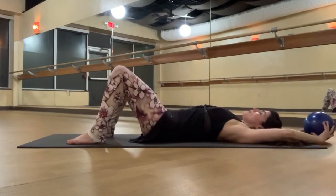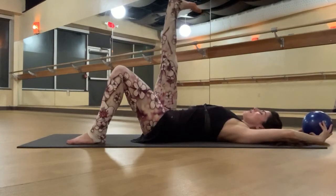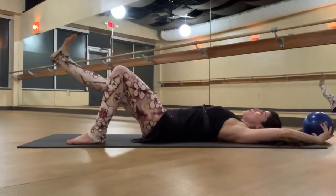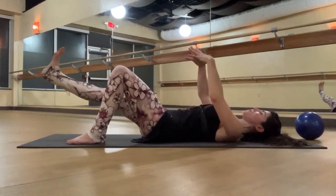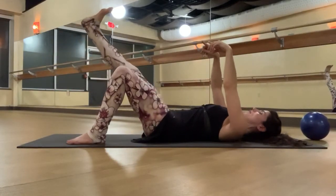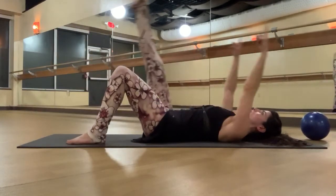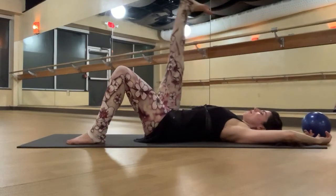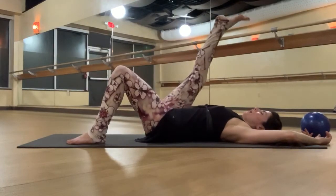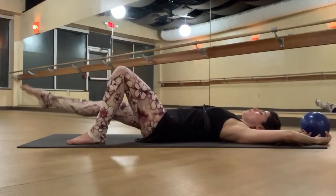So you can continue with heel slides, or inhale, take your right leg up to the ceiling — flex the foot. And as you exhale, start to reach that foot away. You'll feel the point at which the abdominals might try to pop up to the ceiling, or the lower back might start to pop up off the floor — that's too far. Only take the leg as far as you can go with all of this stability. Inhale, point the foot, sweep it back up to the ceiling. Exhale, zip, and reach that right leg away. Inhale, point, sweep it up. Exhale, zip, reach the leg to the point of challenge. Inhale, point, sweep it up.